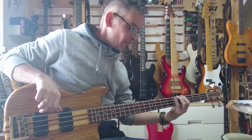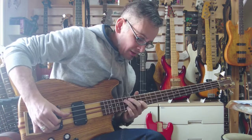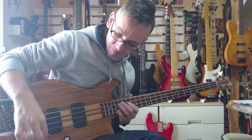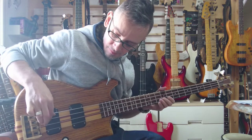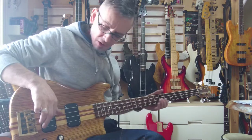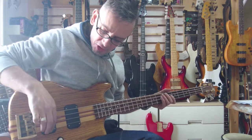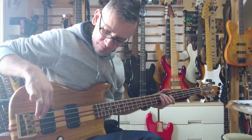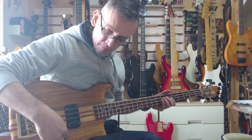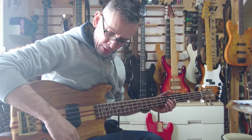Rear pickup — most treble setting. And the bass setting. The tone turned all the way up. On the selector dial you've got cut, rear, balanced.